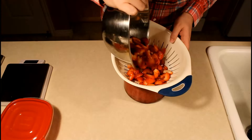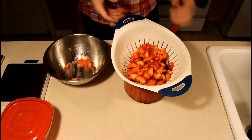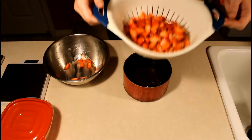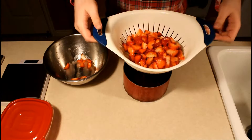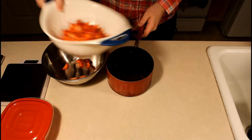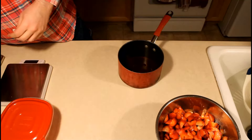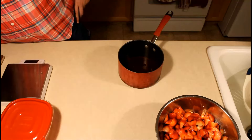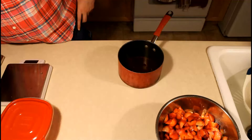These are just coarse cut strawberries — they don't need to be very fine. I just want to get that juice out. To the strawberry juice, we're going to add our salt — half an ounce of salt — and then put it on the stove and bring it to a boil.